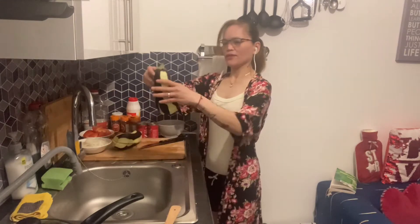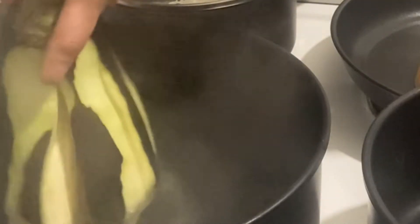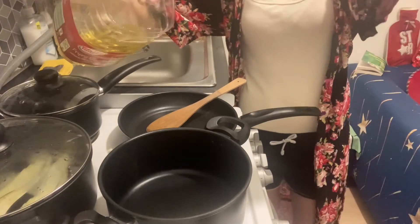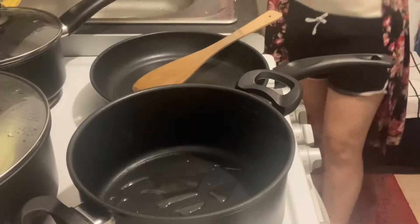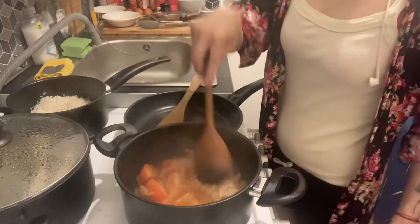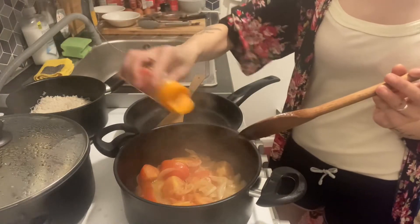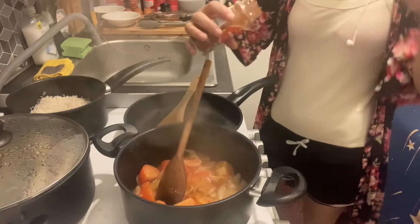Let's put the onion in. Onion is done. Let's make it a little bit spicy — chili, paprika.